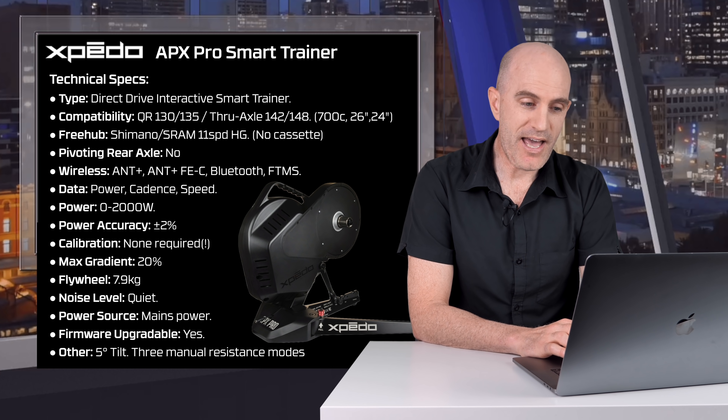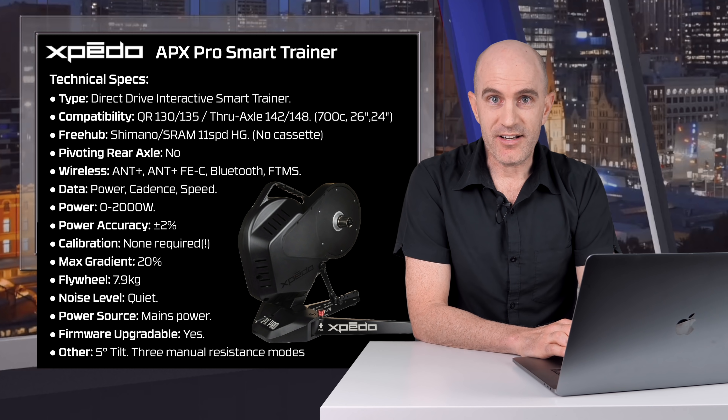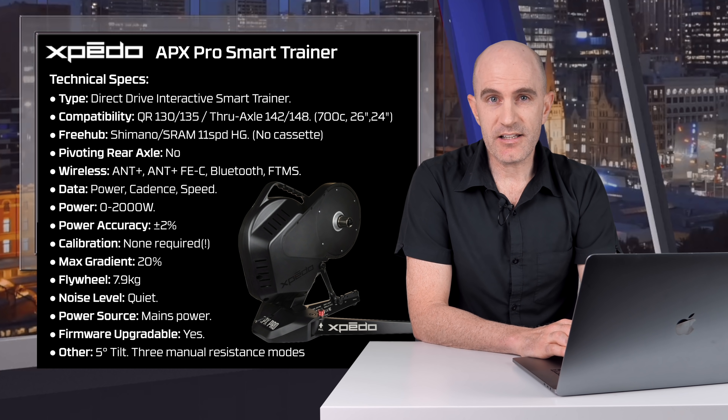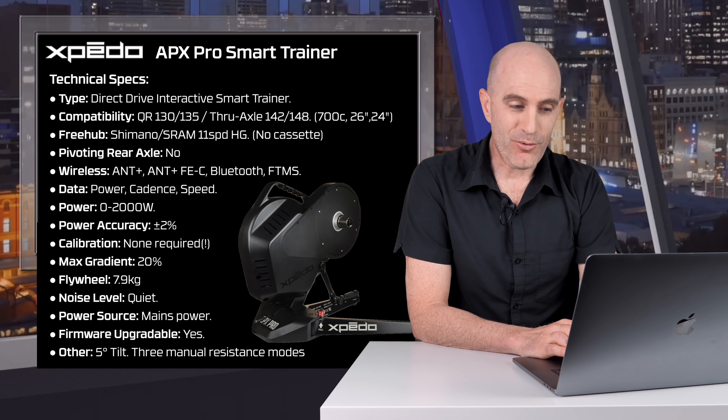The data you'll get over those connections will be power, cadence and speed. Power ranges from zero through to 2,000 watts. Power accuracy is claimed within plus or minus 2%. Calibration: none required. There's no spin-down available for this trainer. Max gradient simulation is 20%. Flywheel size is 7.9 kg, listed as 8 kg in a few places — close enough. Noise level: quiet. Source: mains power. Firmware upgradable: yes.